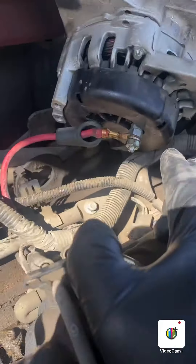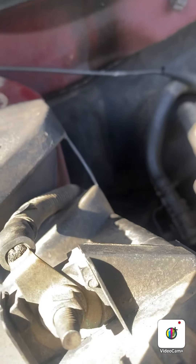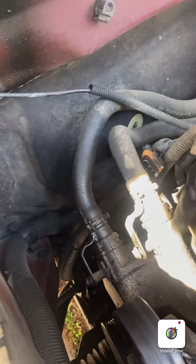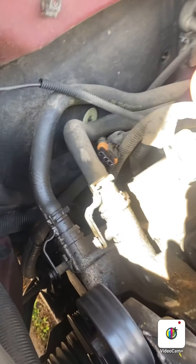We weren't able to get the wire off the alternator, but we just undid the bolts and moved it to the side. Now we need to remove these two hoses. There's a bolt here and a bolt here — these look to be about eight. So we're going to get those off and remove both clamps.